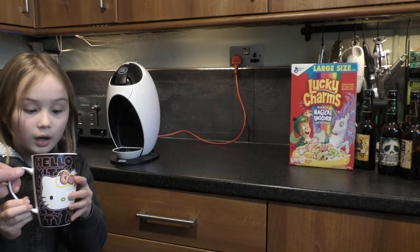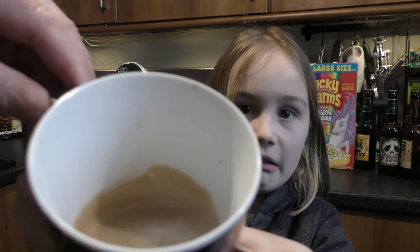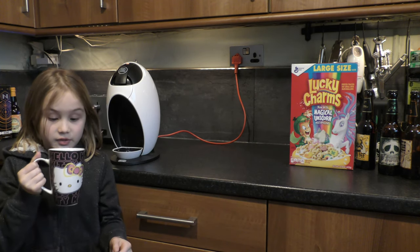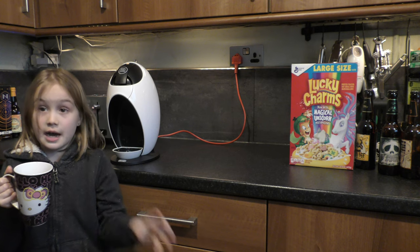So you have hot chocolate — show the camera, what does it smell like? Oh, that smells like Maltesers! That really smells like Maltesers. A lot of hot chocolate too — you could smell hot chocolate in it and you could smell Maltesers.